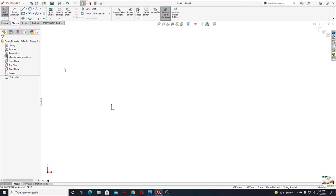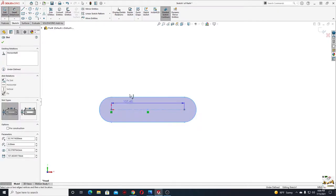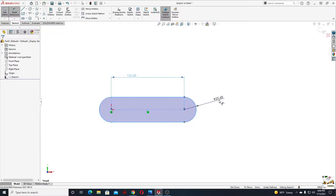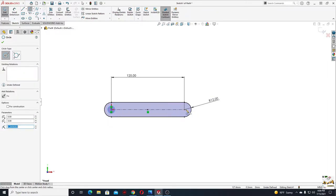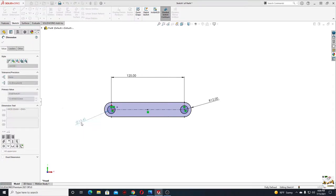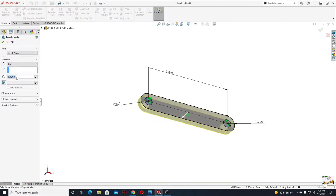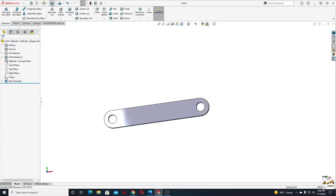Open a sketch in the front plane and make a straight slot. Select Smart Dimension — this center line will have 125 and the radius for this arc will be 12. Select circle and make two circles here, select them both and make them equal. Give a diameter of 12. This is the sketch for the link. Go to Features, use Extruded Boss Base — the thickness should be 6.25. Press OK. This is the link.